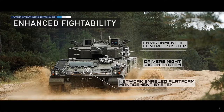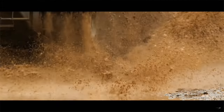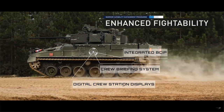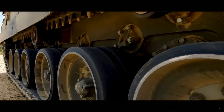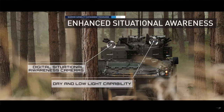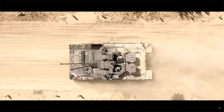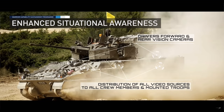There's a new environmental control system, driver's night vision system, and a network-enabled platform management system — which seems like it may enable communication between vehicles, mechanically or via fire systems. There's also a crew briefing system — all digital stuff, allowing crew members in the back to see what the commander sees. We're also seeing digital situation awareness cameras, as they want 360-degree visibility with cameras all over the vehicle, plus video sources for mounted troops and crew members.